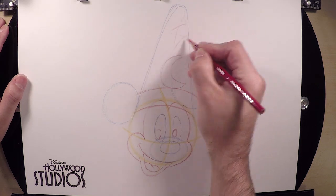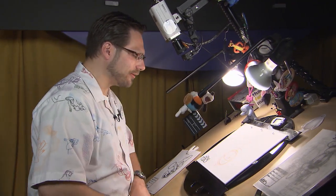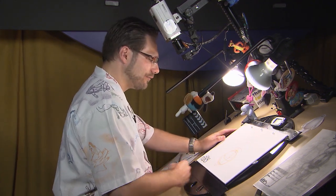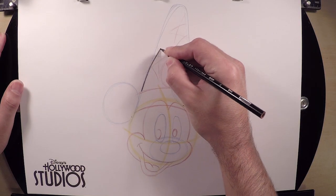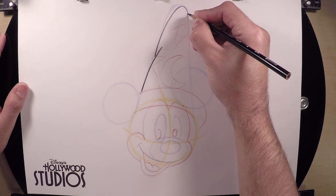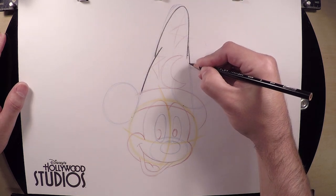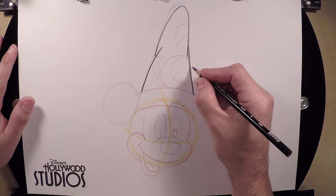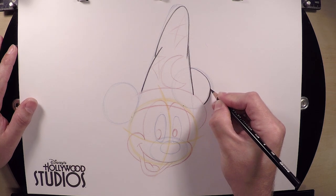Once we have all of our lines and shapes and something that looks kind of like Mickey Mouse, what we're going to do now is darken everything in. Starting with his hat — as you go over that nice light line with your darker line, everything else fades away and disappears into the background. Your eye naturally focuses on the dark finished line, and you don't have to worry about erasing anything. That's how animators, comic book artists, and cartoonists create characters — and now so did we.